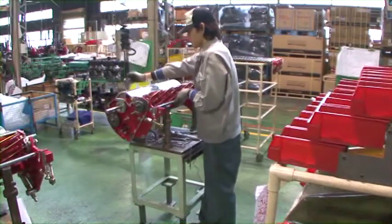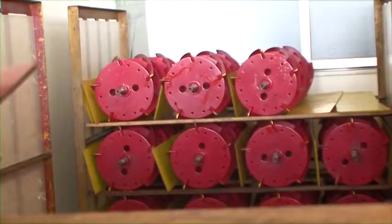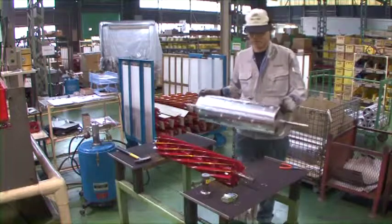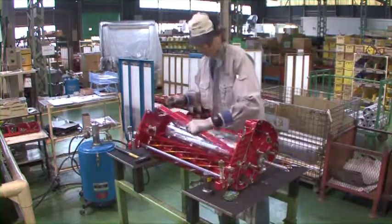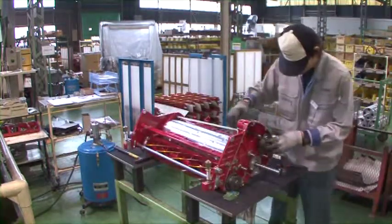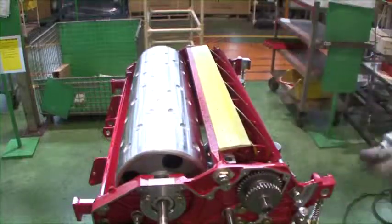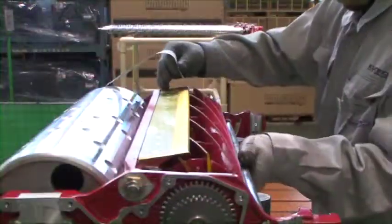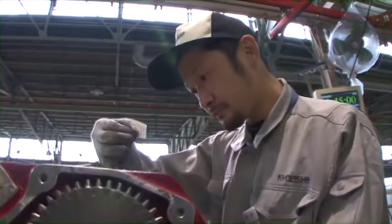The finished reel cutters are swiftly installed into the Baroness reel mowers, and some are stored in the parts center. In this scene, you can see how a Baroness LM56G is assembled. The staff here specializes in assembling the finished product. After the assembly is complete, they carefully make final blade adjustments until everything is correct. By thoroughly fine-tuning our products, we make sure that our customers can start using Baroness products immediately after delivery.